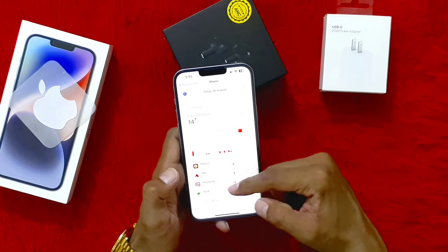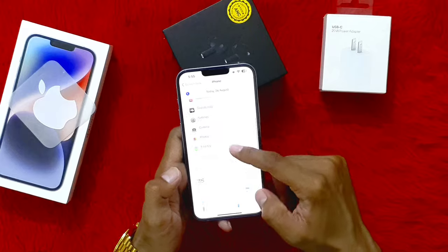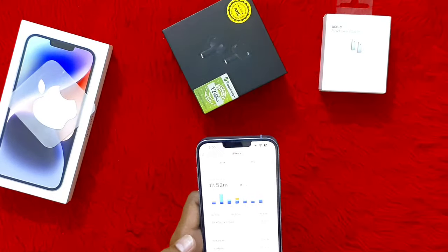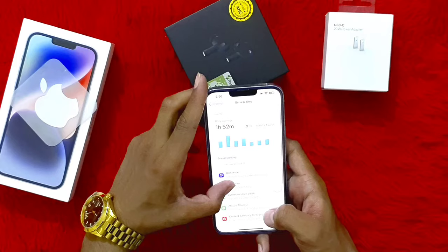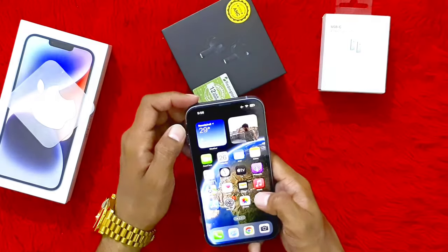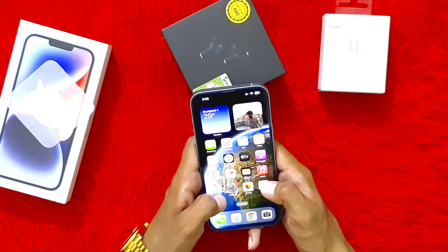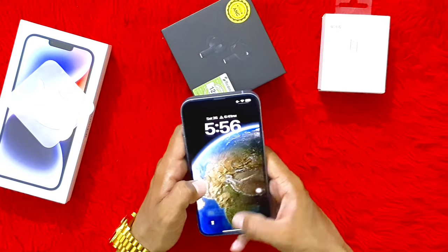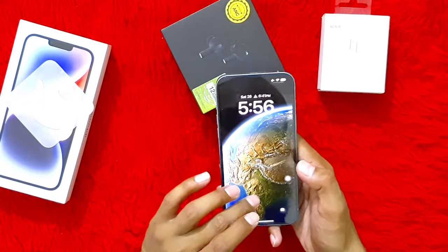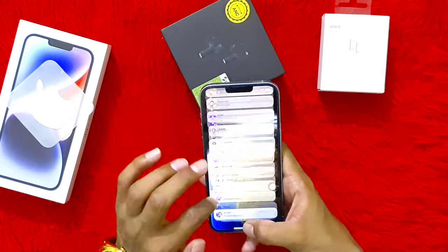YouTube, Instagram, etc. The battery is also telling you how much more you can use it. I have used it for 1 hour and 52 minutes. We last did a personal charge, and now it is at 66 percent. Here is the control center and task bar — you can check all the notifications here.